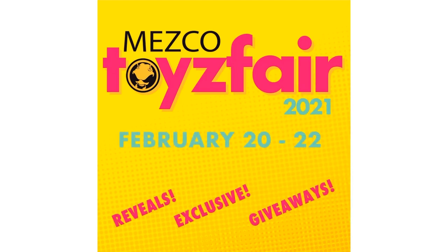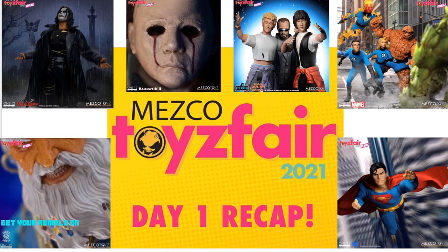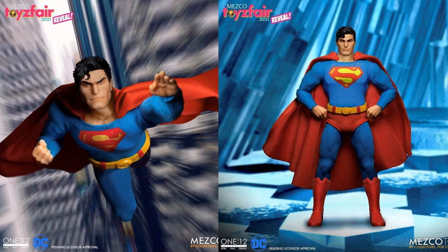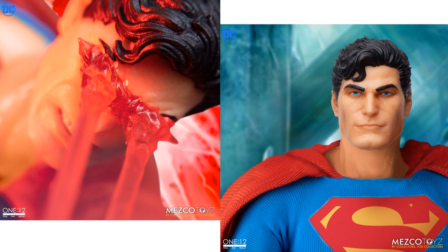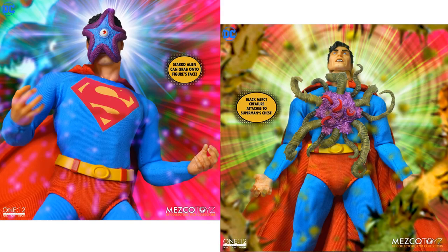From Mezco Toy Fair 2021, which came in February, there were some new reveals and Superman was one of them from day one. Here's that reveal and here's the figure — it did go up for pre-order. It has nice eyes that make it look like he's using his heat vision. You can put him in some nice poses. He comes with the Star and the Black Mercy, which is really cool, along with different villains.